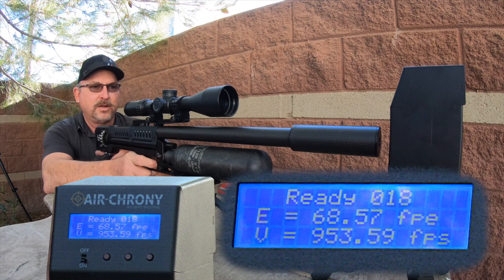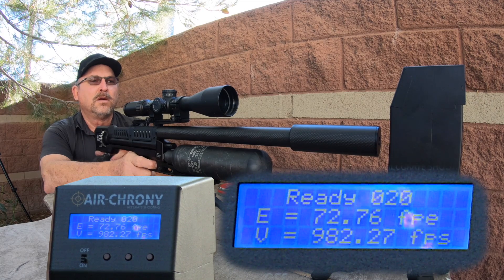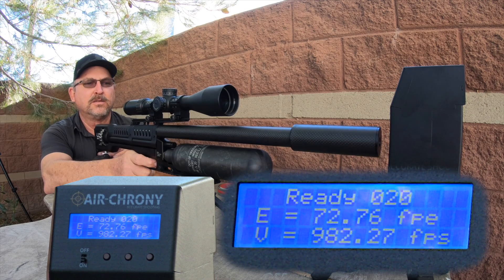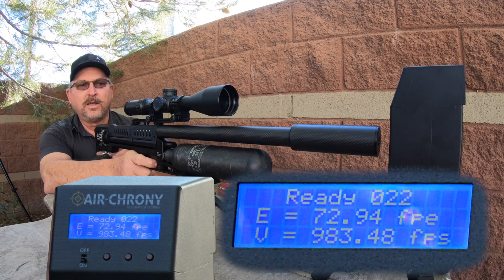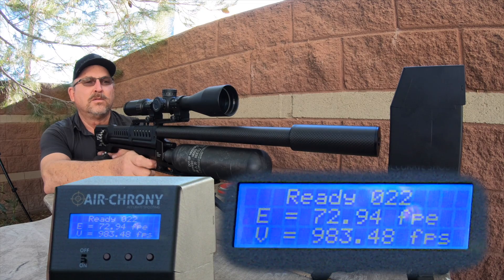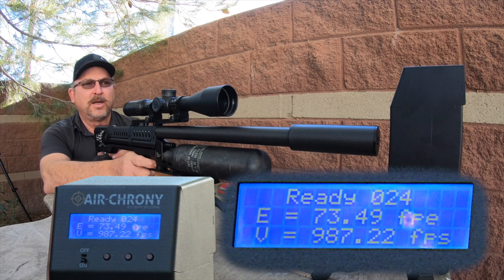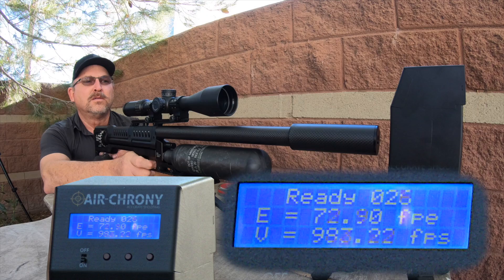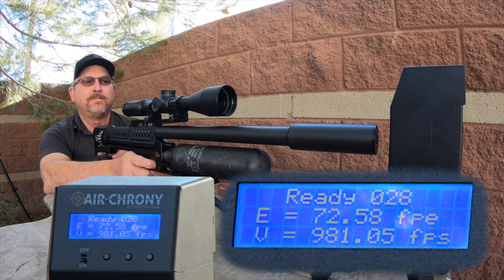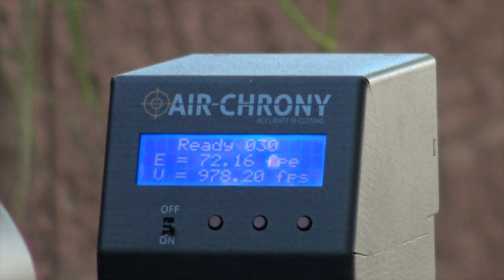We're reloaded. We went up another two clicks and fired a couple shots — we went up a little bit, at 982. Another couple clicks: still climbing, 994. Two more clicks: we're at about 990 average. Another two clicks, and it's pretty much staying there. I've gone up six clicks and it hasn't changed, so we've reached the point where I'm going to turn this wheel all the way up.